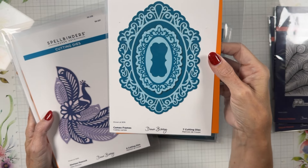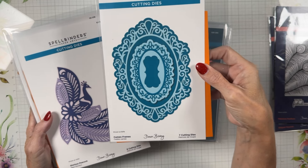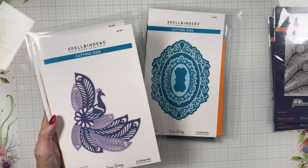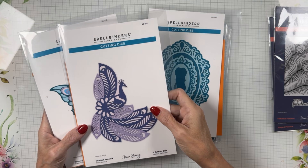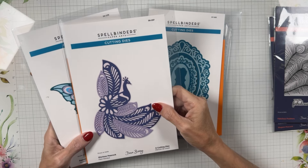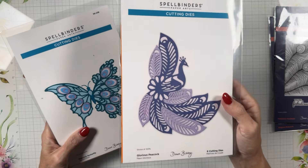Cameo Frames — this is gorgeous for any card. Dawn Bibby is the designer for this collection. Dawn, if you're watching, way to go girl — this is by far my favorite this month. I had to use every single piece of the collection, which I don't always get time to do. This is my favorite so: Glorious Peacock.